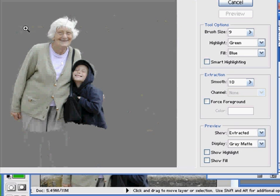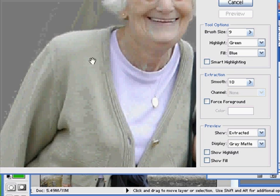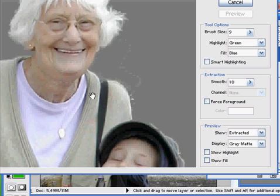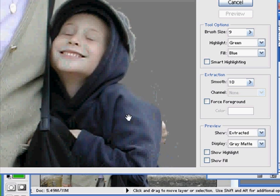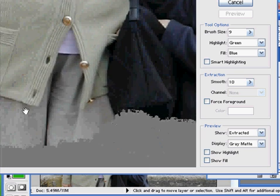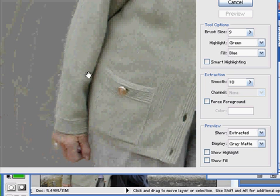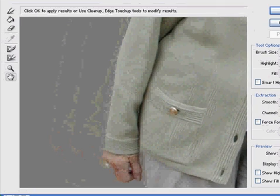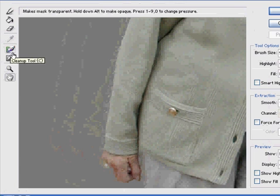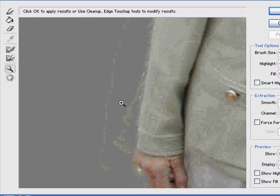Let's just zoom in on this to have a look how it's come out. Okay, there are a few artefacts here which I can clean up. The hair has come out quite nicely — that's actually come out quite well. Right, there are a couple of tools we can use to clean up this image. Over here there's the clean up tool and the edge touch-up tool. I'll just zoom in here.